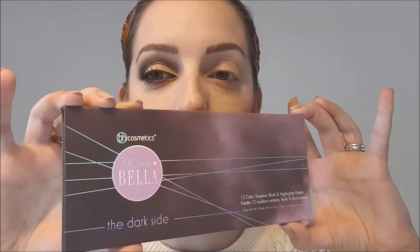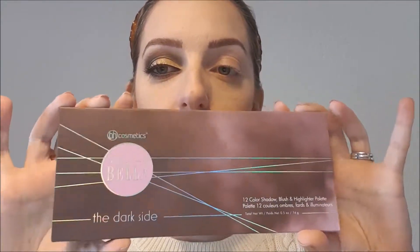Also dann fangen wir auch gleich an. Für dieses Augen-Make-up benutze ich heute nur eine Palette. Ich habe sie jetzt schon mehrere Male benutzt und ausprobiert und sie ist einfach mega — sie hat alles was eine Palette für mich haben sollte. Das wäre dann diese Palette hier von BH Cosmetics mit Mrs. Bella, und die heißt 'Dark Side'.